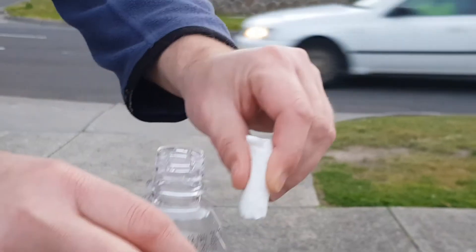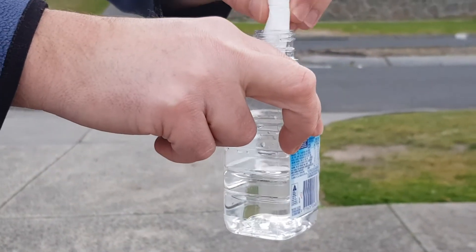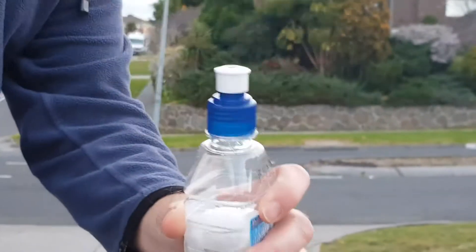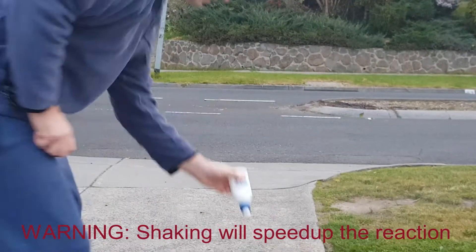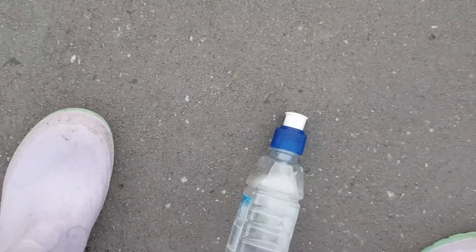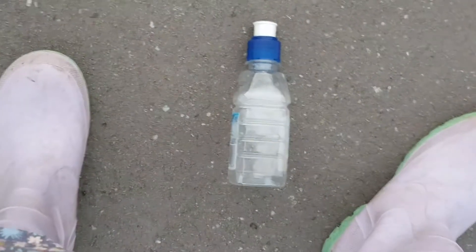As soon as we put this toilet paper in, you'll see the reaction starting to occur, but the toilet paper will actually slow it down. Screw your lid on, close it, give it a bit of a shake, and that's how you do the experiment.